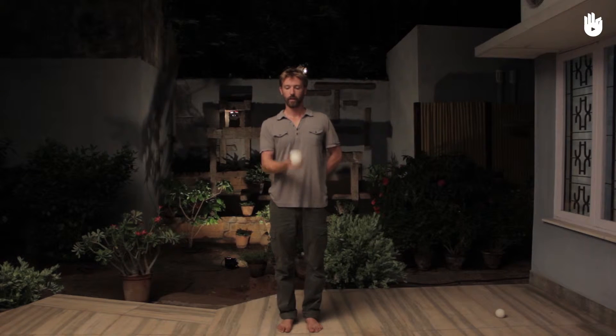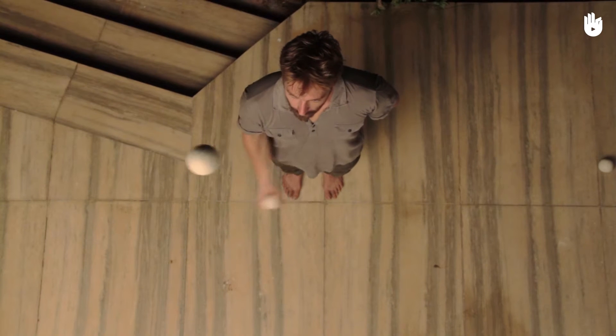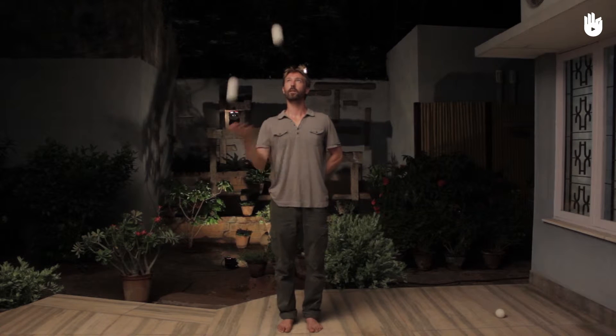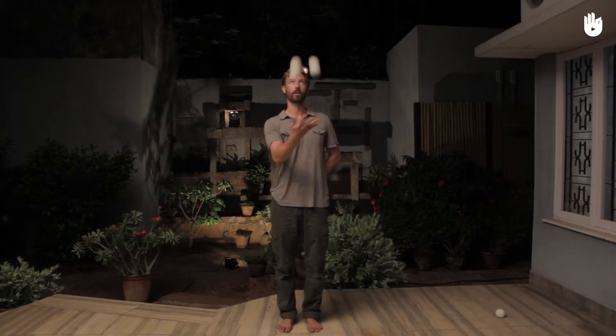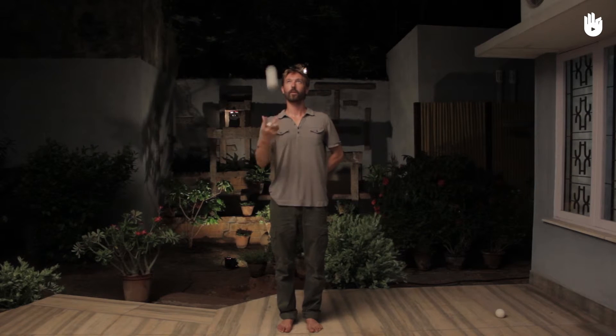We will still use the same motion, but instead of tossing the balls into the other hand, they will stay on the same side. Here is the motion with just the right hand. The balls stay on the same side without crossing into the middle, to prevent the balls from touching. The right and the left.